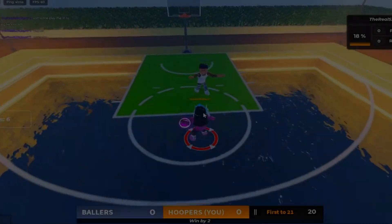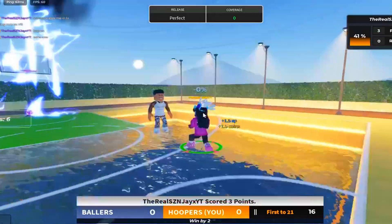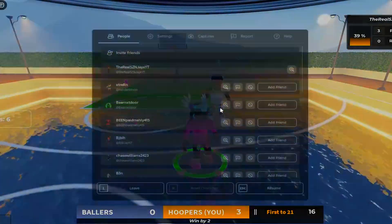Hey man, it's your boy Season J's here back with a brand new video. Today I'm gonna be showing you guys this new best build in Hoops Life. Let's get straight into the video, shall we? Ain't gonna waste no time. You already know I get straight to the point.